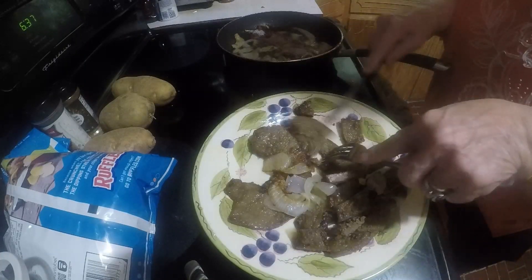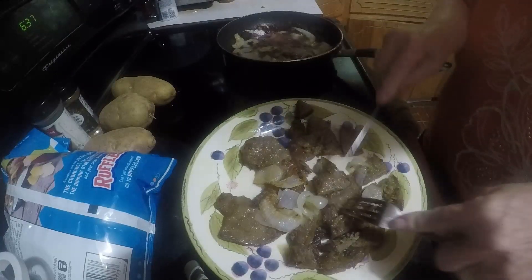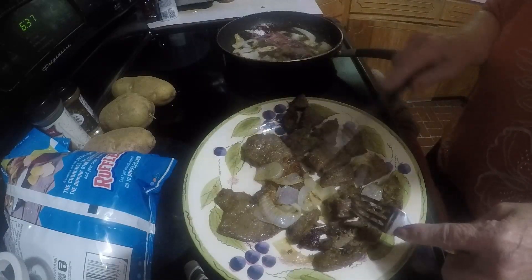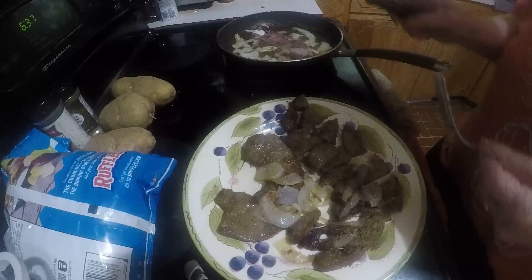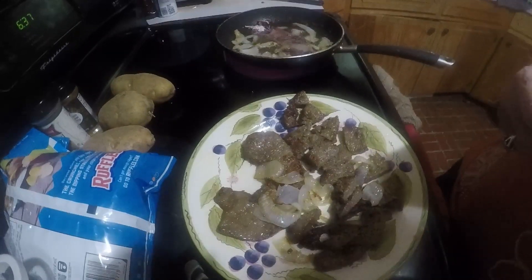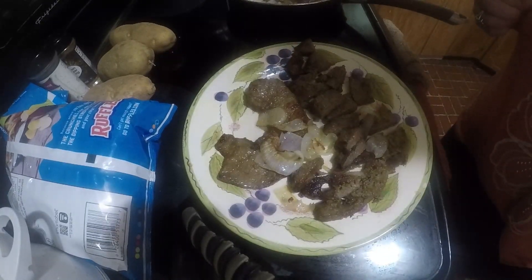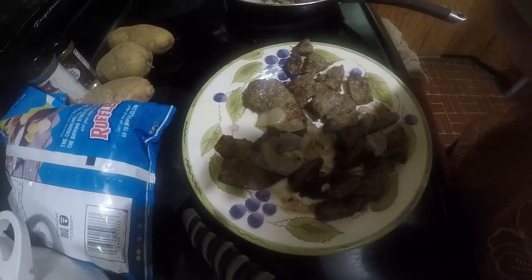I'm going to save this piece and what's in the skillet for tomorrow. If you like my videos, just like, share, and subscribe and hit that little bell when you want to be notified when I've got another video coming out. Thank y'all so much for watching, y'all have a blessed weekend, thank you.